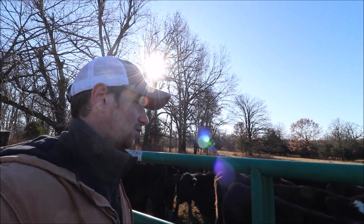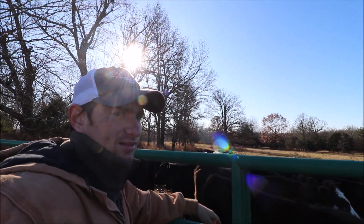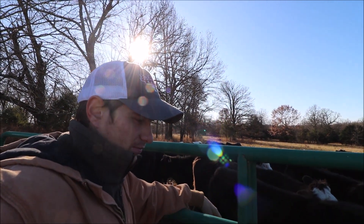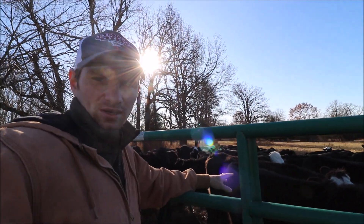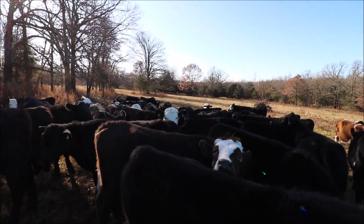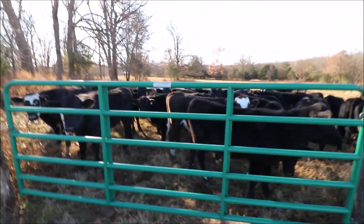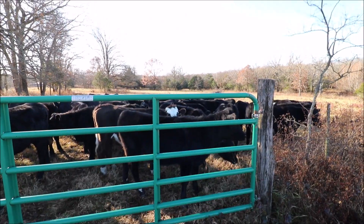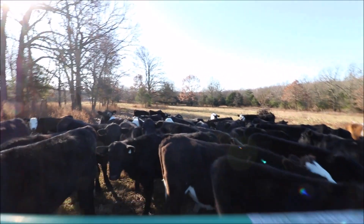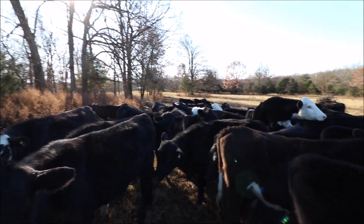I'd like to sell these guys in the next month. I don't want to wait till January like I originally planned — I'd like to sell in December. There are only two sale days in December because of holidays. I'm selling steers for now. I don't want to spend one more dime on these than I have to, and as soon as we run out of grass, every bale of hay I feed is money right out of my pocket — they won't be gaining much on hay because it's not that high quality.